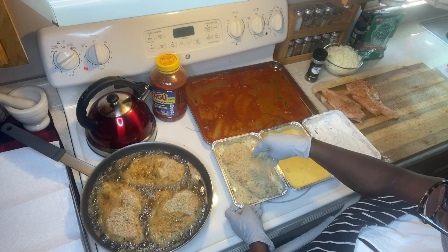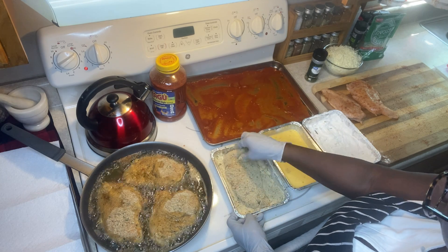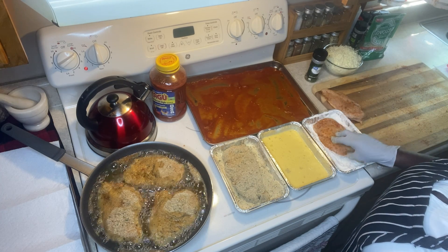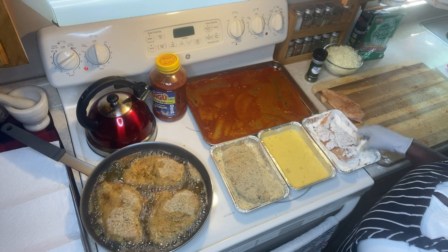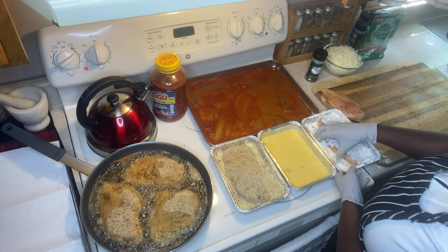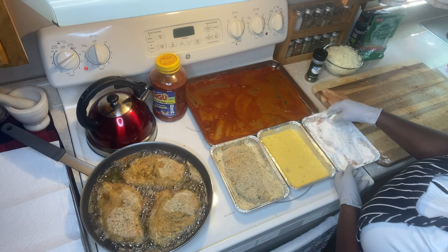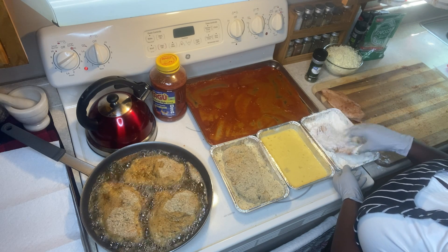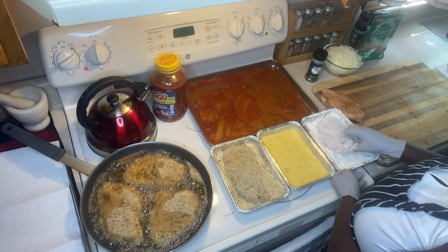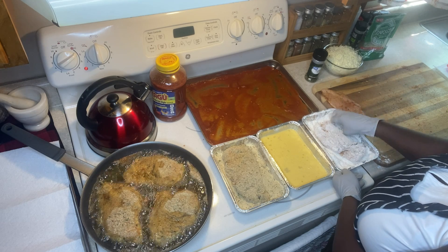I'm going to let this piece lay in the egg to wait to go to the breadcrumbs. I'm trying to do one side for about five minutes, then flip the other side. I believe we're at five minutes already so I'm getting ready to flip the chicken breast that's in the pan.